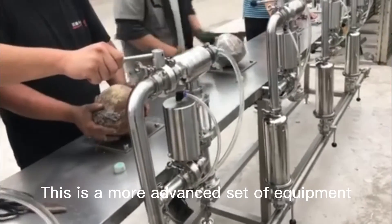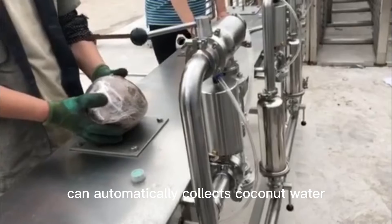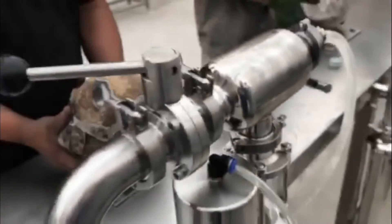And this is a more advanced set of equipment. It can automatically collect coconut water. If you have any questions, please contact us.